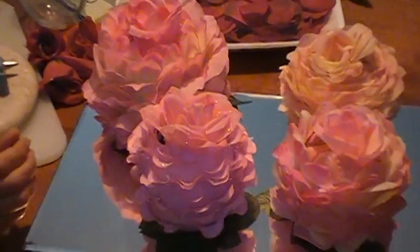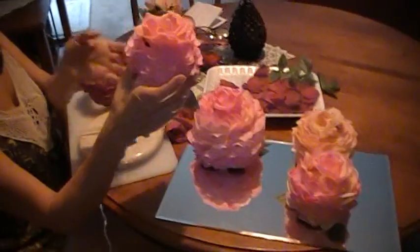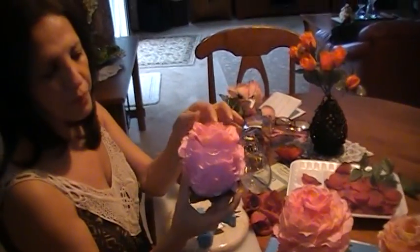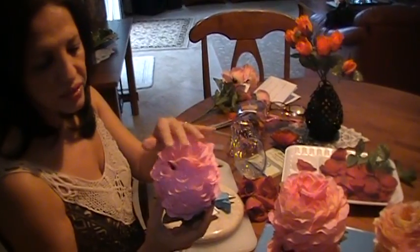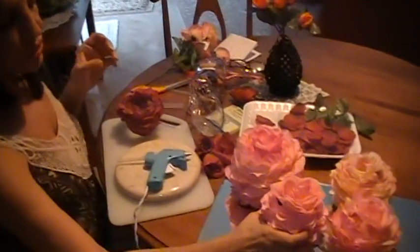Today I'm going to show you how to do this roast papouri bowl. It's very easy to make and I will show you what you need.